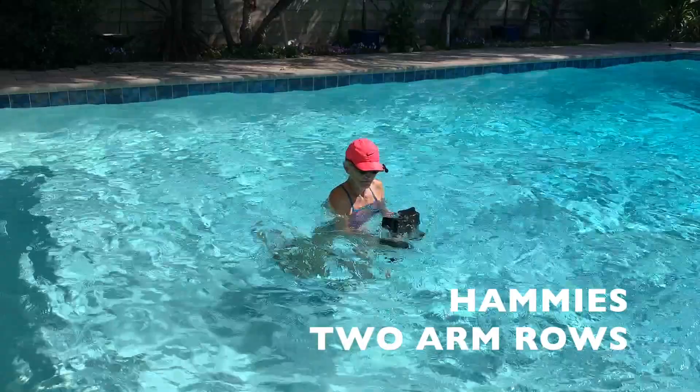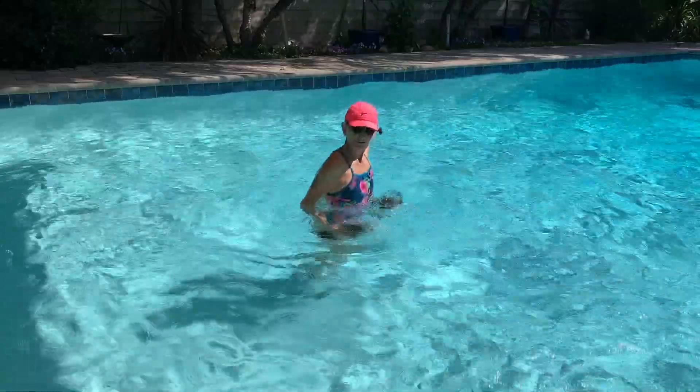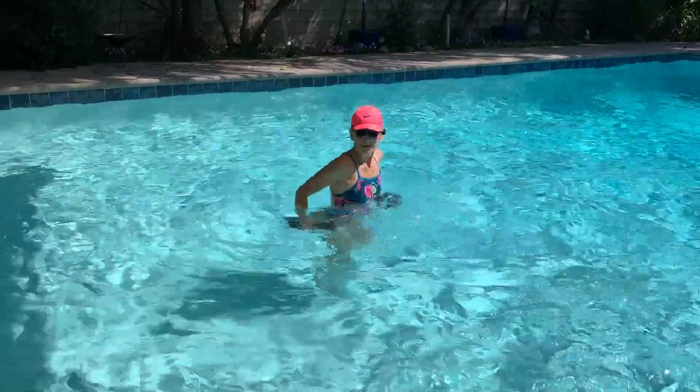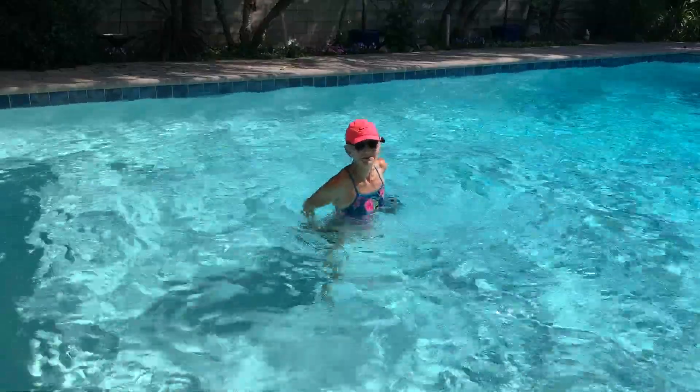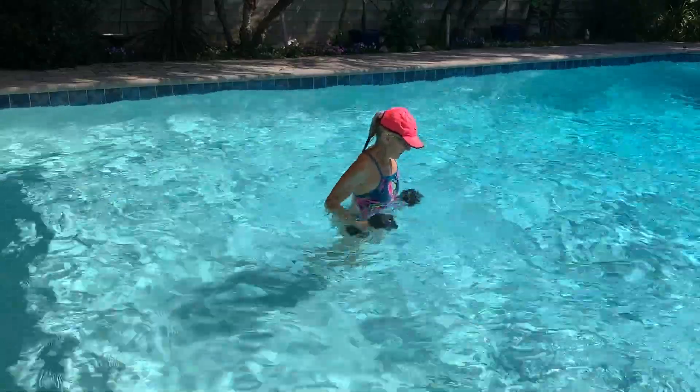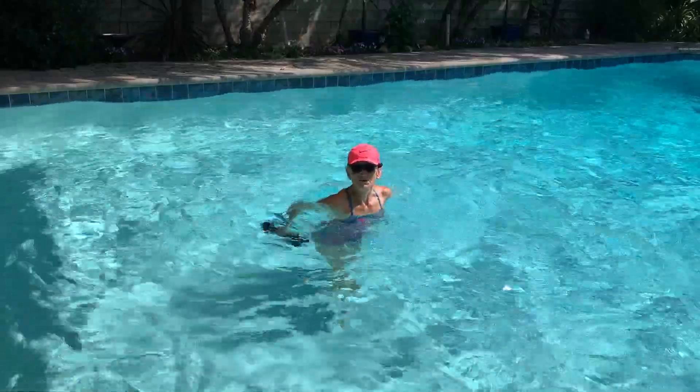Stay with the hammies. We're going to do rows — both arms, elbows back. Keep doing the hammies: pick your right heel up to your leg, then pick your left heel up to your leg. Keep that rhythm going. Two long rows.